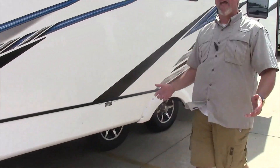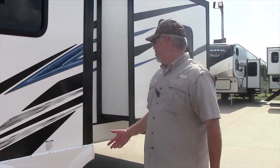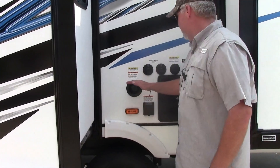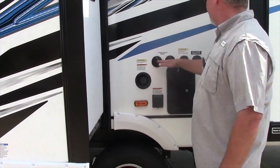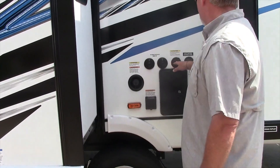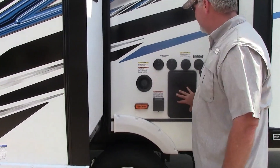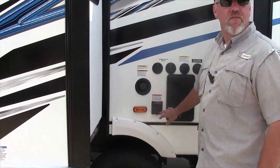Remember guys to like and follow us on Facebook and YouTube. This particular unit has the fresh water tank fill, TV cable hookup, TV satellite hookup, black tank flush, city water connection, outside shower, and 50 amp service.